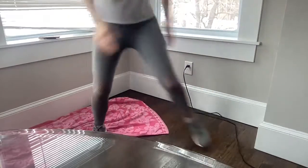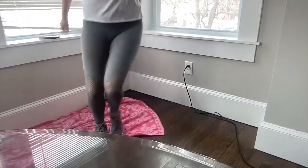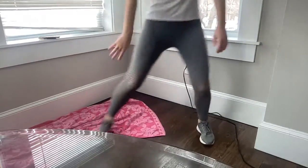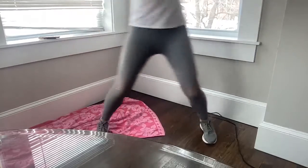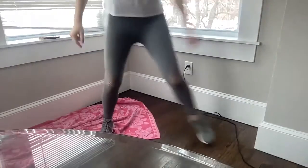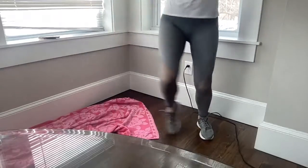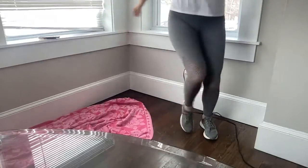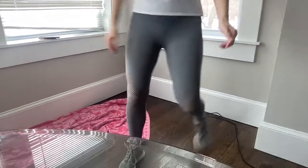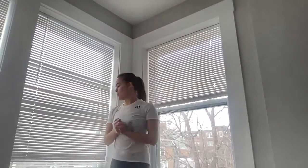Otherwise just tapping side to side, staying low. Nice job — getting your heart rate up a little bit, engaging your muscles. Let's take four more on each side. All right, nice job. We've got a couple more moves here for our warm-up.